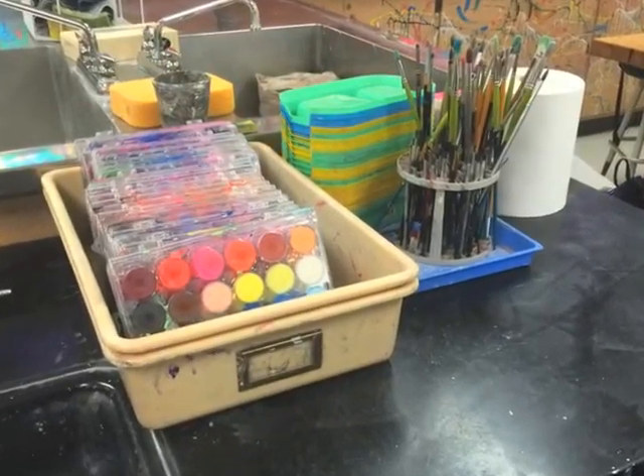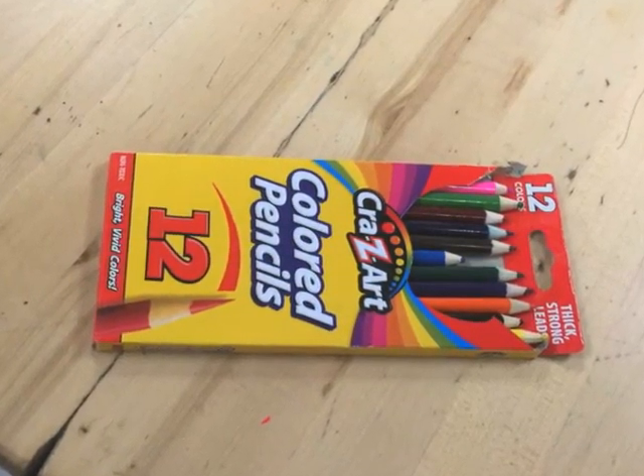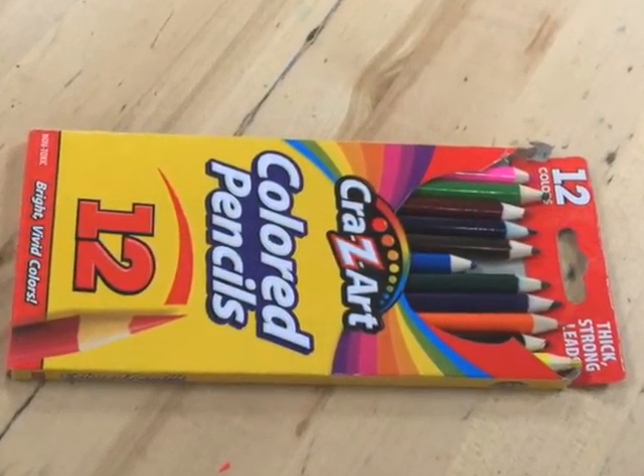Then you can paint them if you want, or use colored pencil. This is a student starting to add colored pencil. Once she's drawn the person and the background, you can do that.